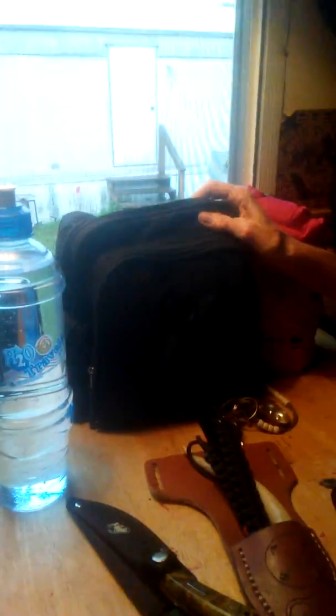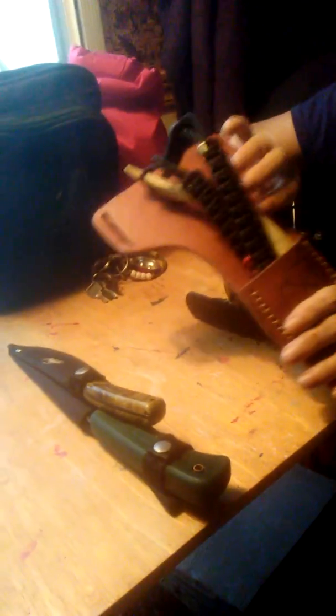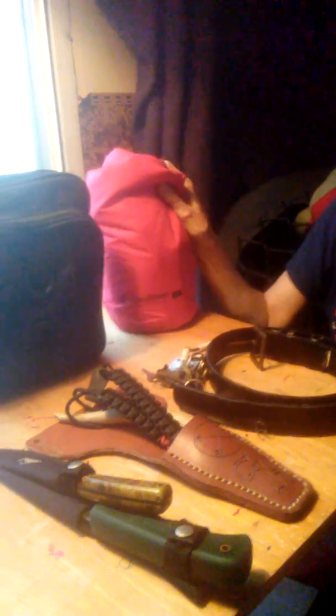Hi everybody, this is Cheryl and I'm going to start my Preppers series today. I thought I would start out by showing you my EDC — this is what I carry everywhere I go. This is the purse I use. I always wear a belt so I can take my knives and my ferro rod that a little Patriot made for me. I always take my keys, all the keys to everything I have, plus a can opener and my paracord beads. I always carry a backpack with me which includes at least one container of water and my dry pack.